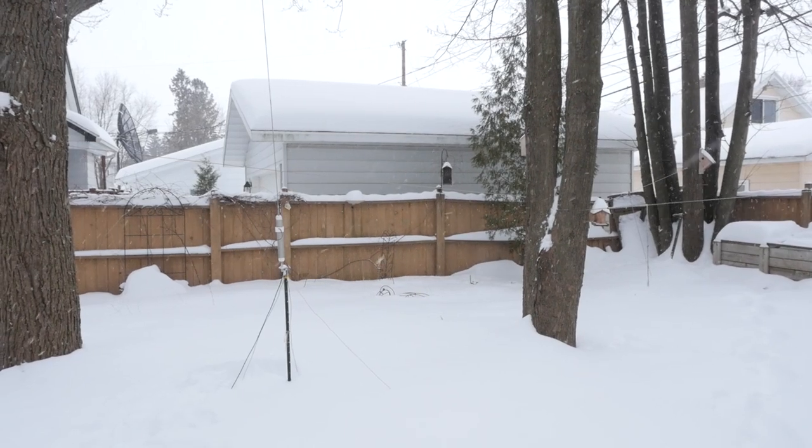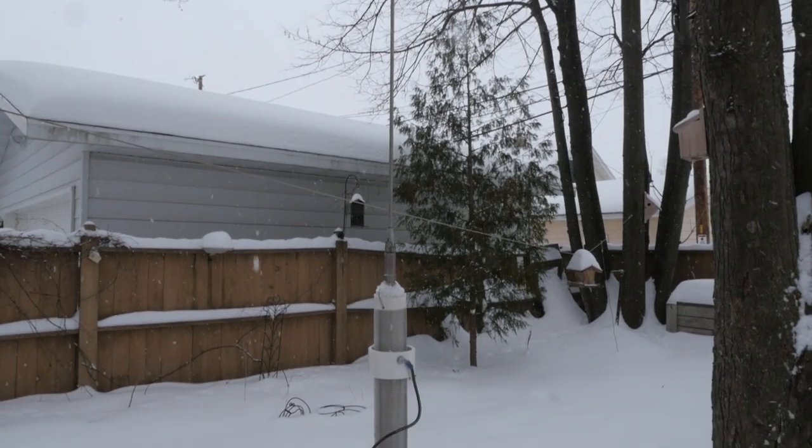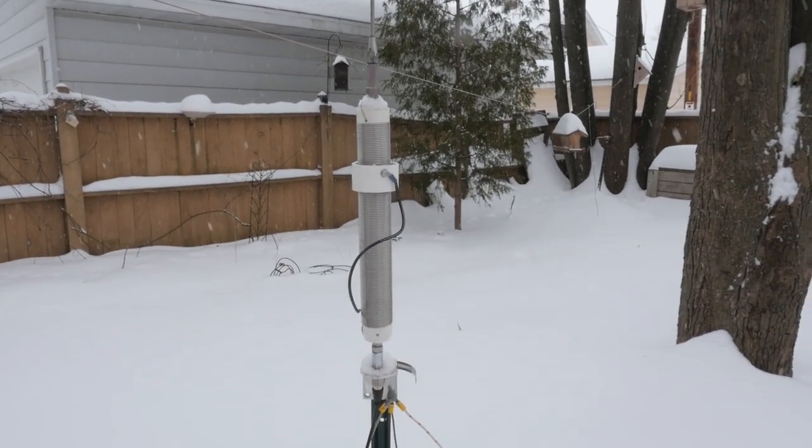I must admit that my ground radials are made of insulated wire, so the snow really didn't come in contact with the bare conductor. But I don't think this would make much of a difference, as snow — especially dry snow — is a poor conductor to begin with. So the bottom line is that snow covering the radials doesn't seem to make much of a difference in the overall performance of the antenna. Snow can affect your SWR and tuning, and it may give you a ground wave propagation effect, but other than that, radio waves seem to be blind to its presence.